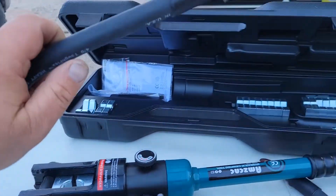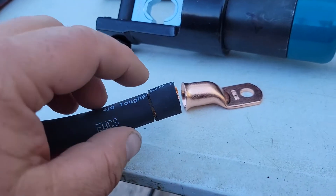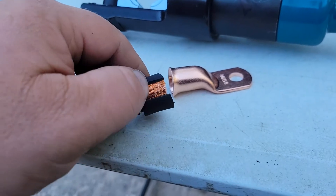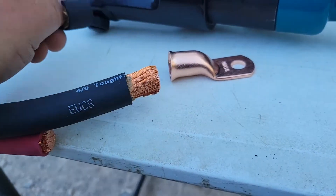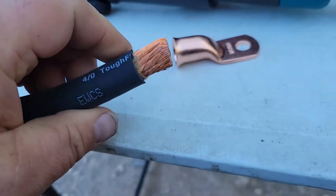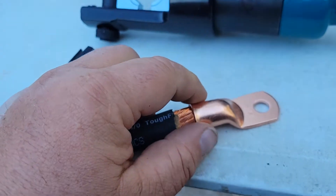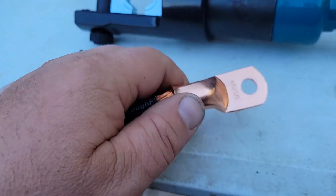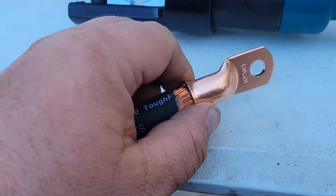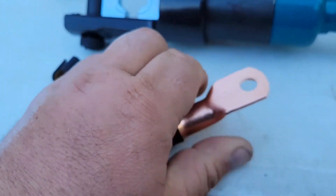Just look at the quality of cable you can produce with that. You can see that I've carefully scored all the way around it, and then I did a little slice so I could peel this insulation off. Look at all those conductors. This is a four-aught welding cable, so it'll handle much more than 300 amps. I really like these pieces too because they have that flare, and it helps so that you can get all those conductors inside of there.